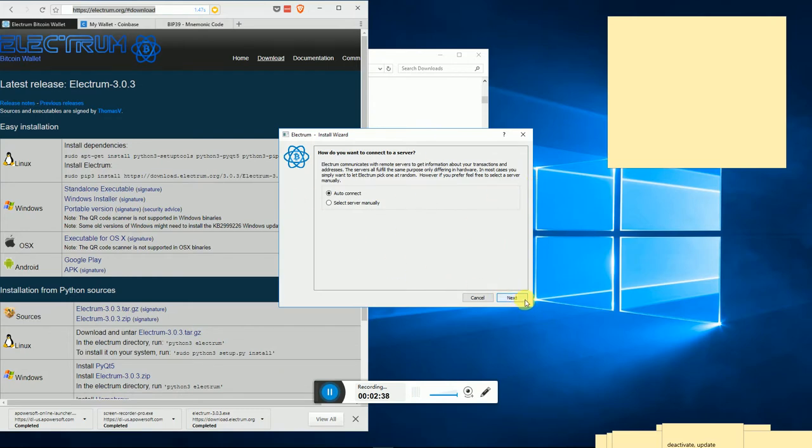The very first time you open up Electrum it's going to ask you about servers - you don't need to worry about that, just select auto-connect and hit next. It's going to ask you for the name of your wallet. For demo purposes I'm going to go over some wallets I don't actually recommend starting out with, but it's good to be familiar with them. I'm going to call this the 'old wallet' - the non-SegWit wallet. Every time you give a wallet a name it asks what type of wallet you want to create; just always stick with standard wallet.